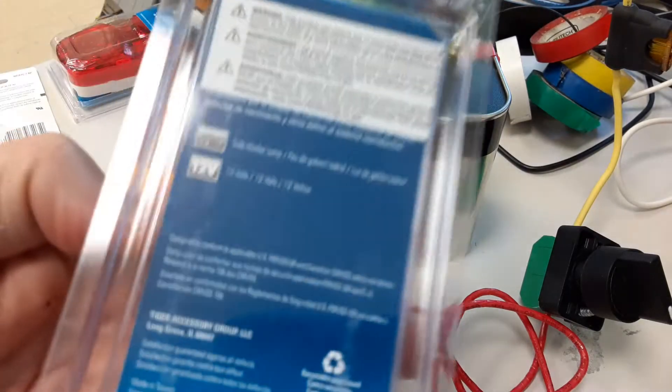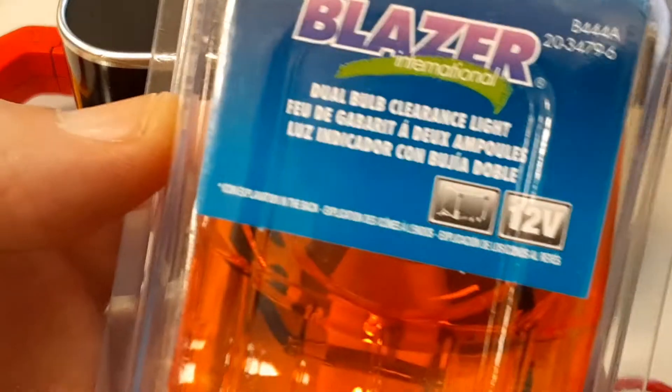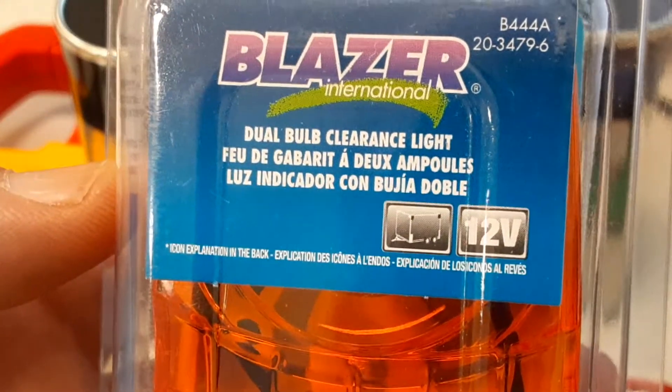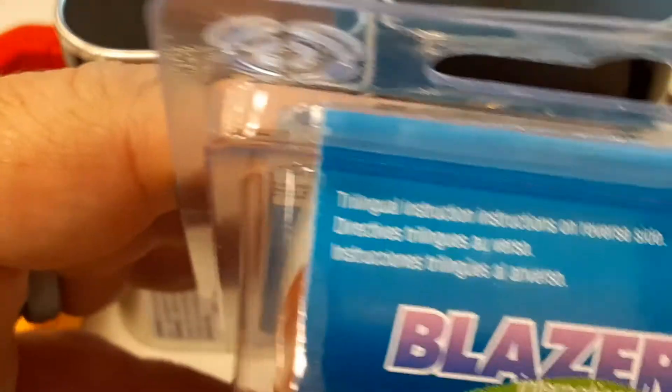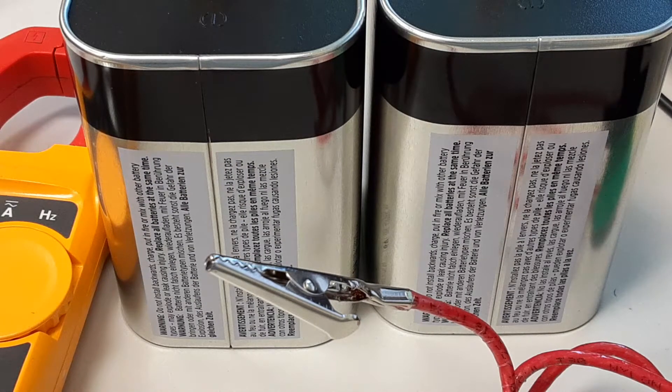Let's look at our lights. I didn't look at them real close when I bought them, but these are automotive lights - it looks like they have incandescent lamps, which is really what I wanted. I saw some LED lamps but they don't draw much current, and I wanted some current to measure. I was hoping to find wattage information on here but I can't find it anywhere. Let's open it up, hook it up, make sure it works, and then get a DC current measurement.